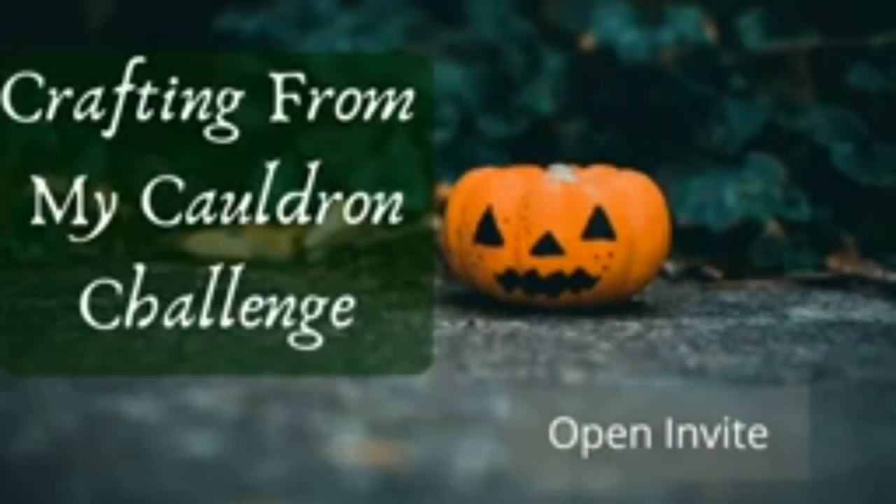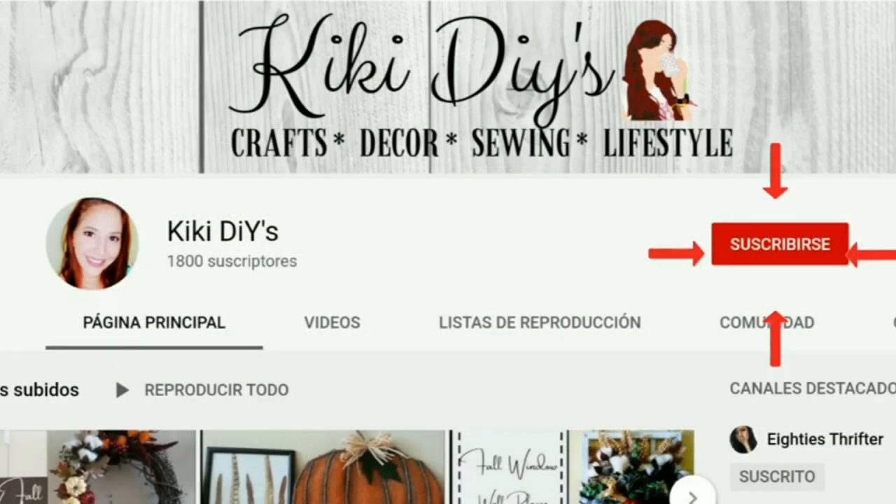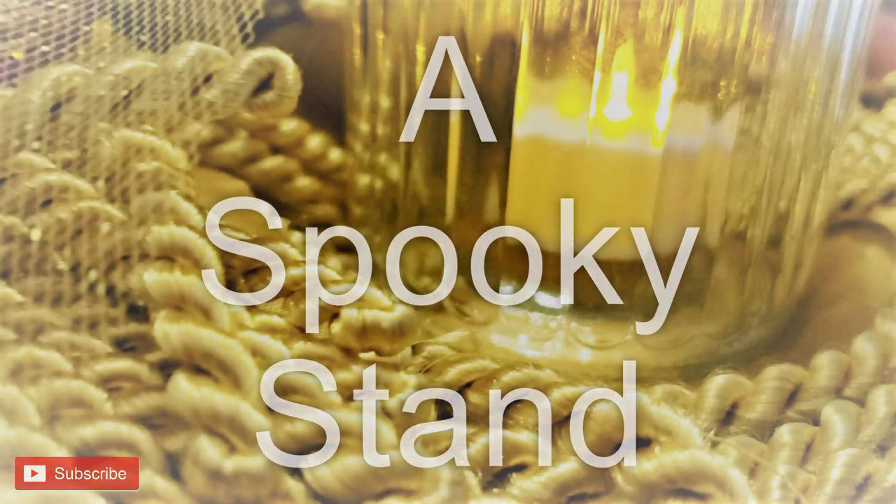Hi friends, I'm Pat of Pat's Home Craft. Thanks so much for stopping by. If you haven't done so already and you don't want to miss another one of my videos, be sure to click on the subscribe button and click on the notification bell and select all. You can find the Crafting from My Cauldron Challenge playlist link in the description box. This challenge is hosted by Kiki of KikiDIYs. Her channel link will be in the description box as well.